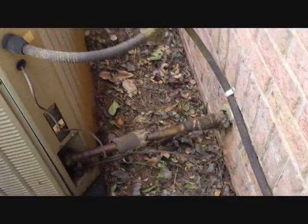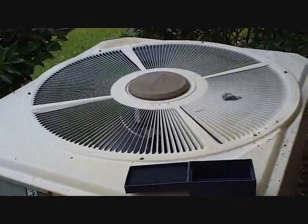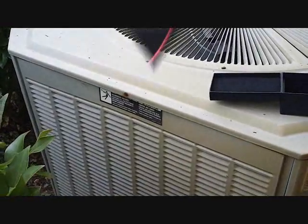That's our unit for today. We're checking it for a grounded compressor — it keeps tripping the breaker. Although the compressor is only two years old, we're going to see what's going on, if it in fact is the compressor or something else causing it to trip off. Alright, let's get started.